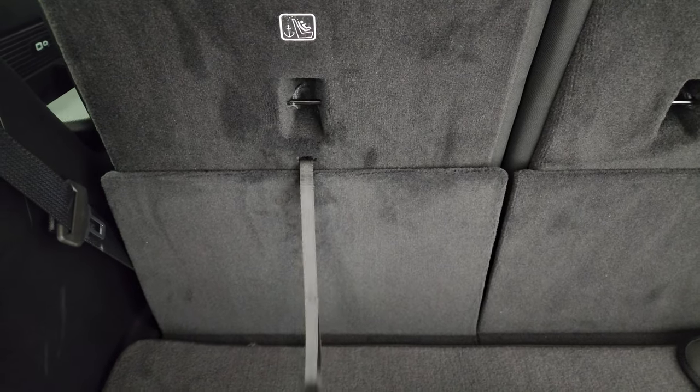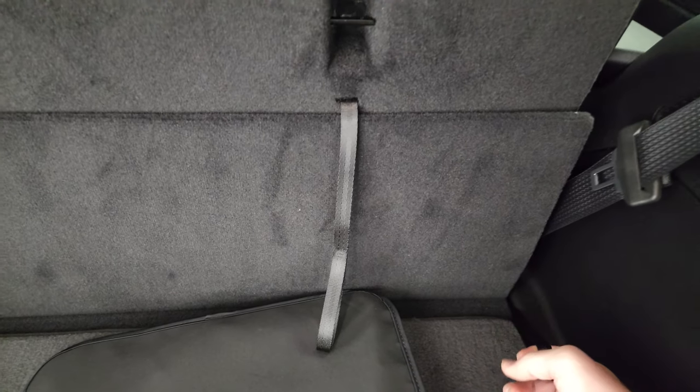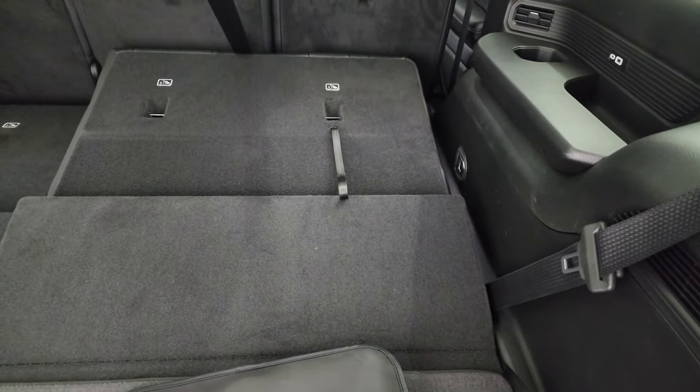I'm like, where — how do you get these down? Well, I found out that there is a strap and it might be hidden under the floor mat, so you just pull that and that's how you get those down. Yep, this one was under there too — pull that down, and then you can pull them back up really nice and easy.